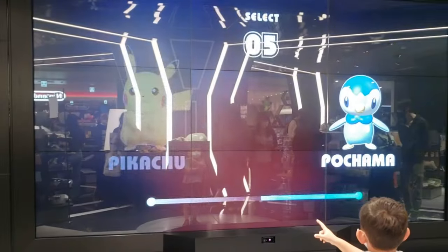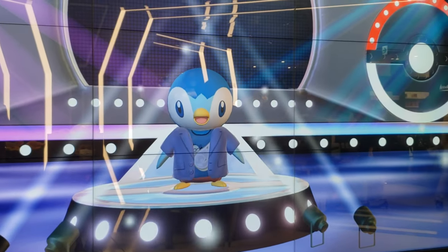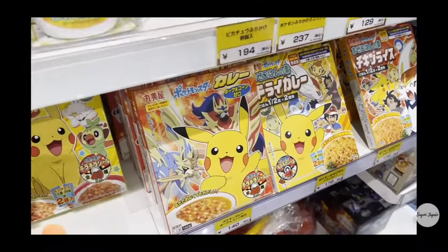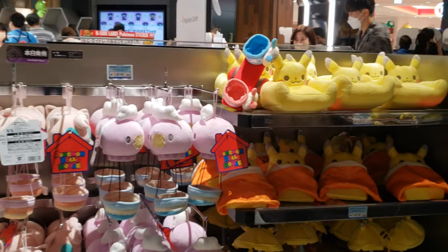Here in Japan, Pokemon come in a variety of different ways, including giant wall digital displays, all things edible, as well as a variety of different oddly shaped plushies.